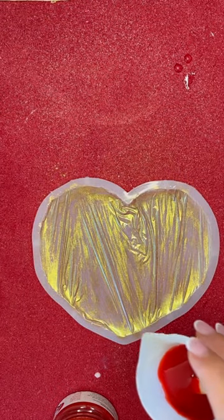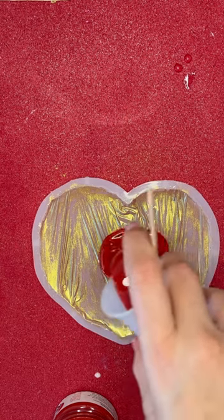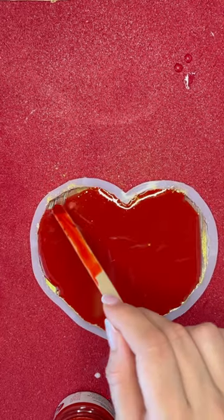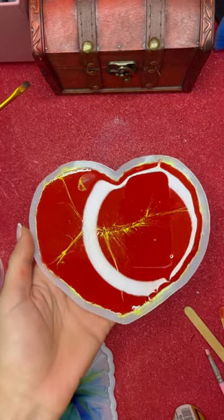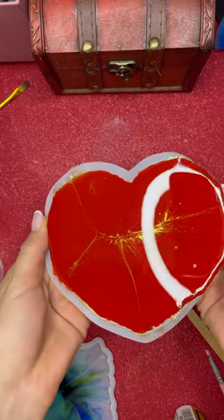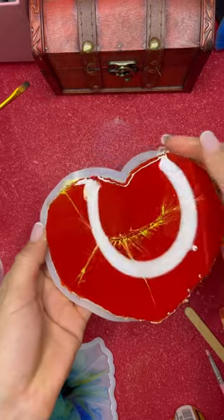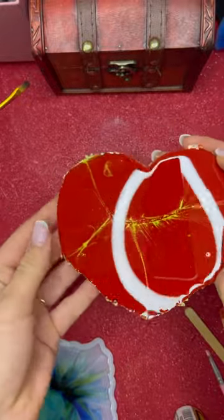And we are going to pour. So now we are ready to demould. It's still a little bit soft, but I'm very curious how it looks on the other side. I cannot wait any longer.